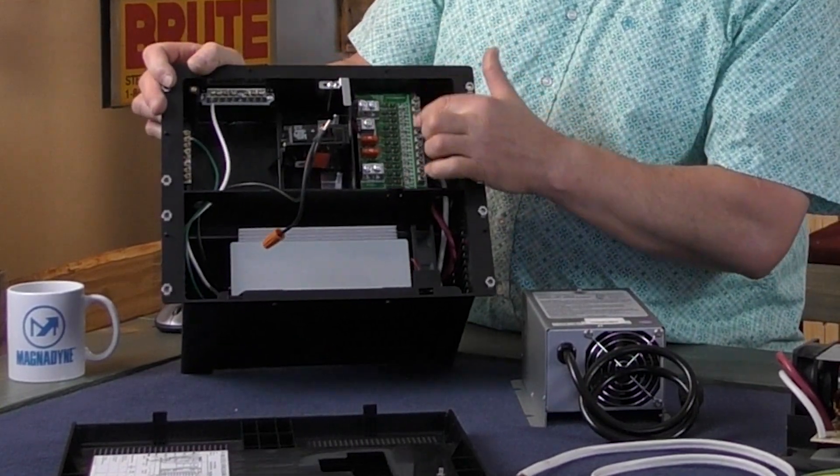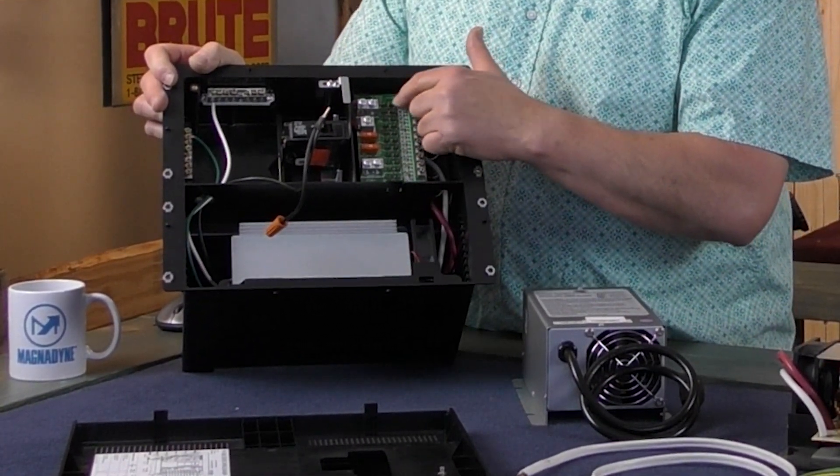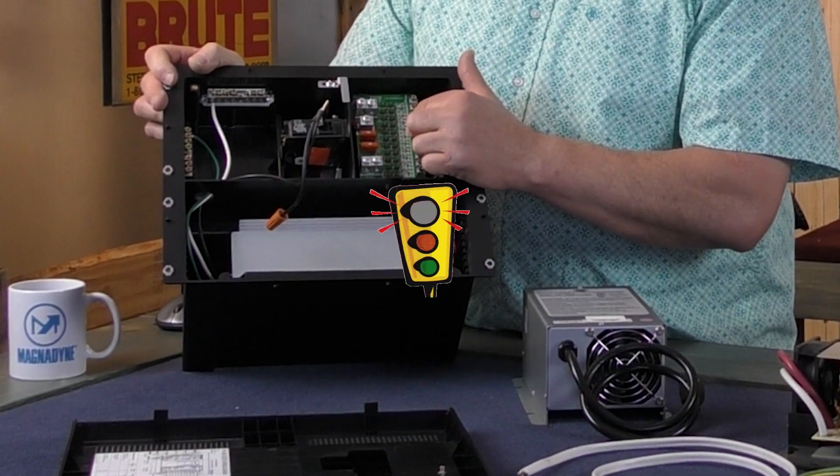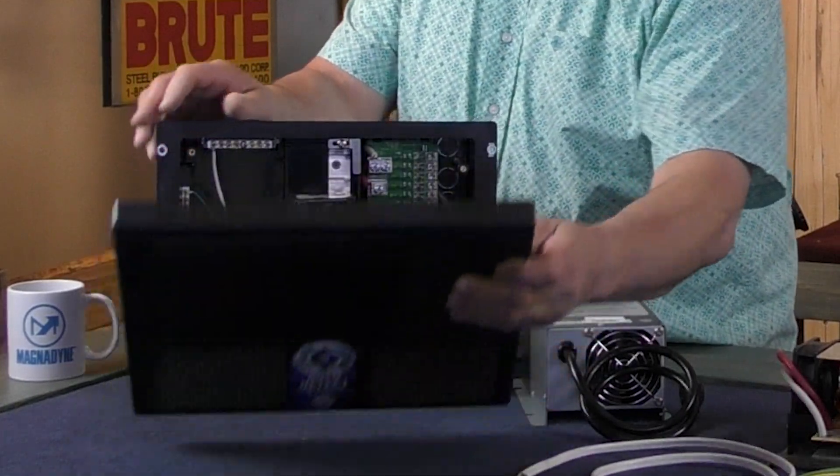This is where your 12-volt fuses would go, right here. When one is blown, it has a light that turns red to let you know that the fuse is blown.